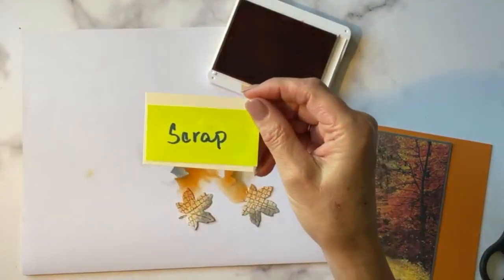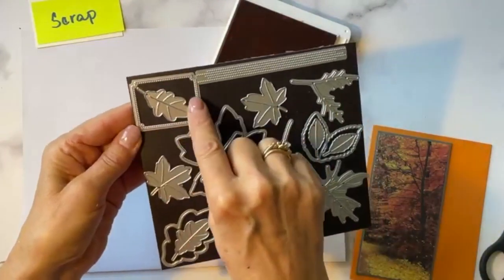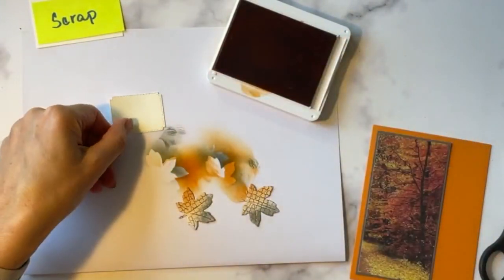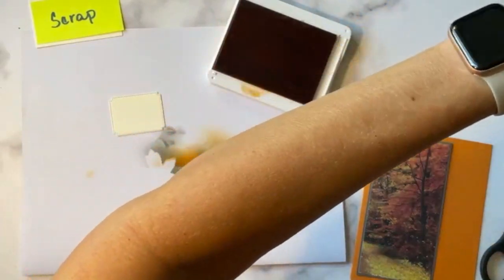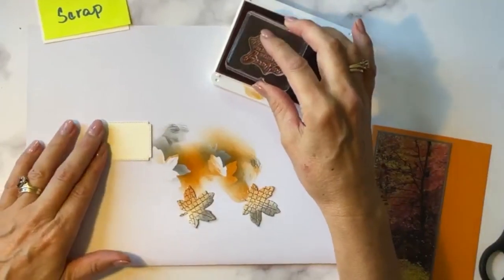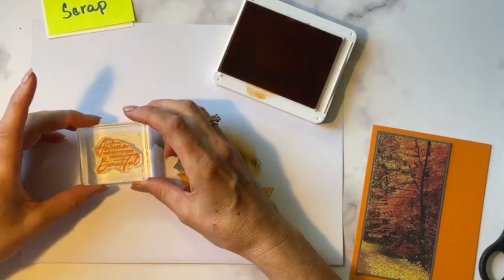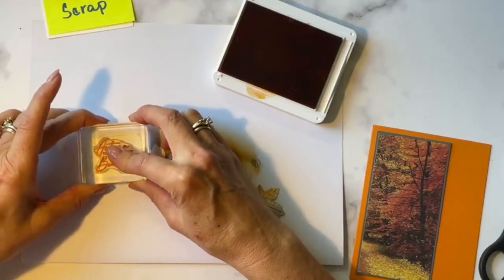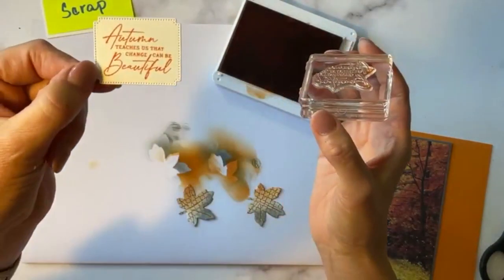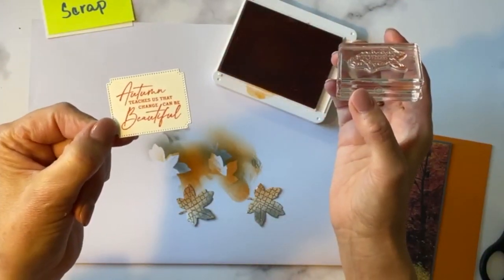We need to stamp our sentiment. I took a scrap of Very Vanilla and using the more squarish die, I die-cut a Very Vanilla panel. Then I take the sentiment that says "Autumn teaches us that change can be beautiful" and stamp it right in there — it fits just perfectly. I love it when Stampin' Up! gives us beautiful coordinating dies that work with the sentiments in the stamp sets.